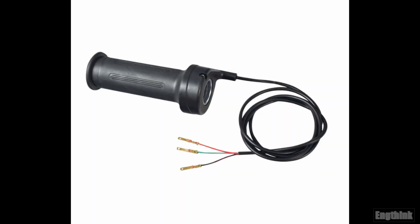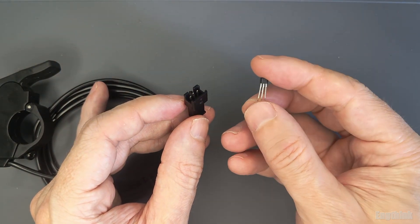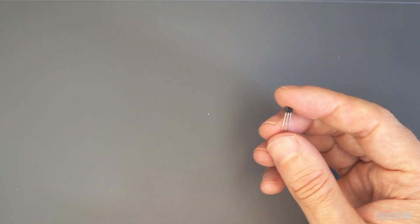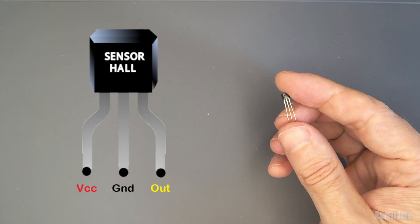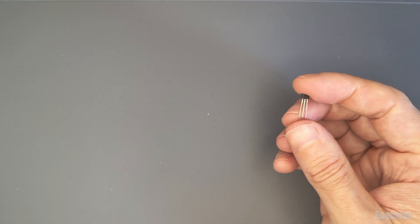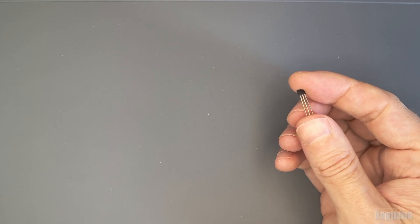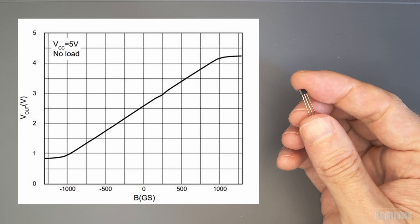As you can see, most e-bike throttles have three wires, because the Hall effect sensor also has three wires. Of these three wires, one is the positive of the power source, one is the negative, and the third is the output of the sensor. This output generates the voltage variation responsible for moving the motor proportionally to how much you push the throttle.